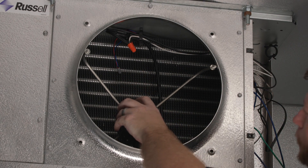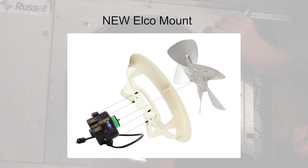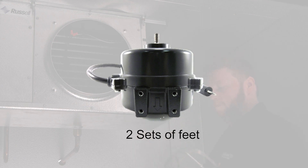The Rescue EC5414E is designed to replace all common configurations: the Elko mount, 5 holes on the opposite shaft side, 3 hole triangle, 4 hole Hussman mount, and 2 sets of feet.